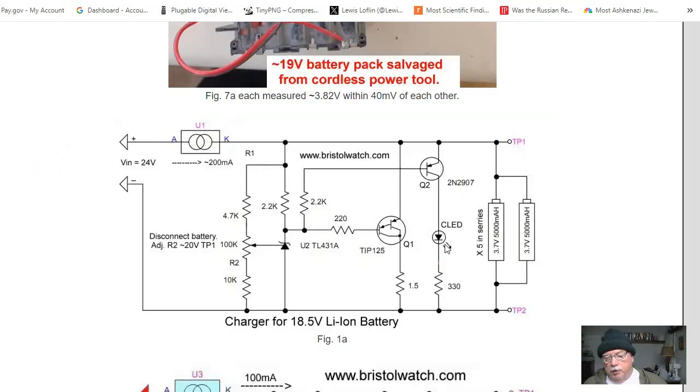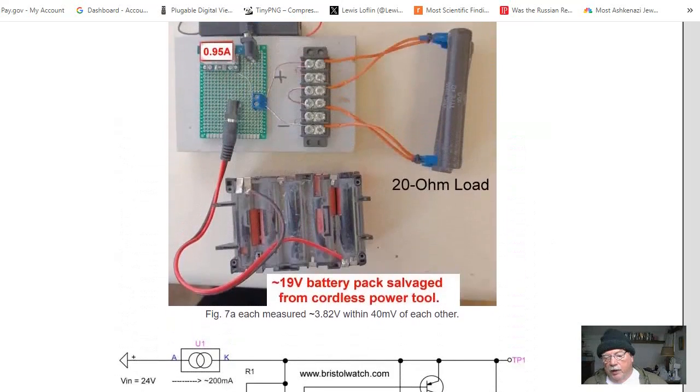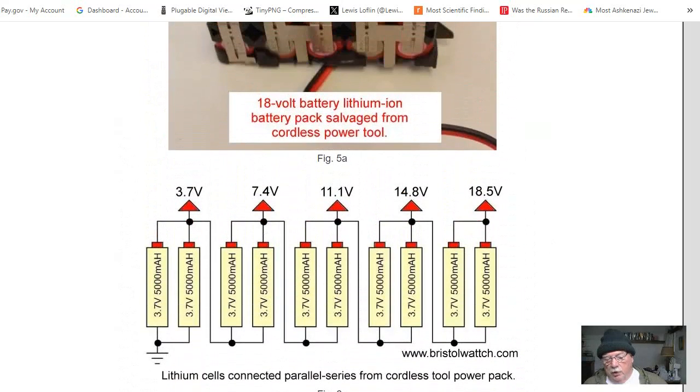Then disconnect power, reconnect the batteries, and let it charge up until the charge LED comes on. In this case, test point two went to ground and test point one went up here, and it charged up just fine. The problem with lithium-ion cells, though, is charge balancing.